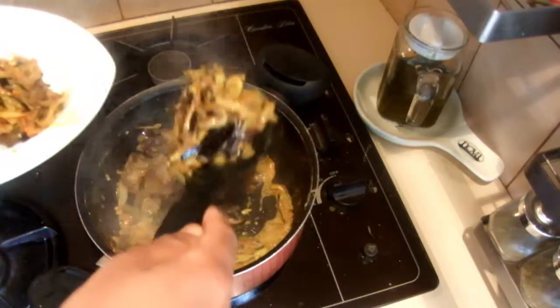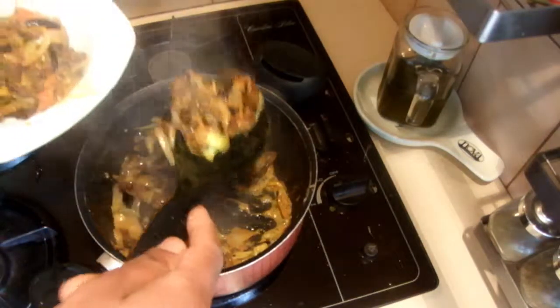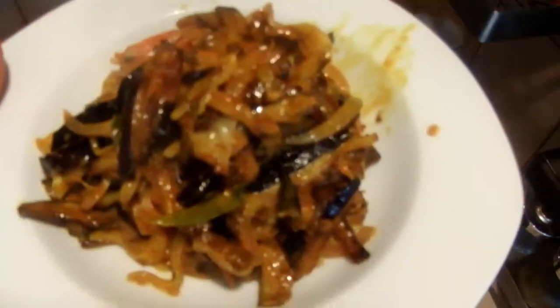If you can do this one day ahead, all the flavors go through the curry and it's really nice. This goes very well with rice, fried rice, or even roti. I hope you will enjoy this — thank you.